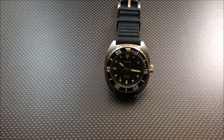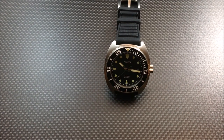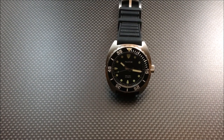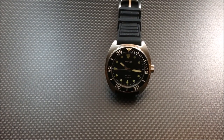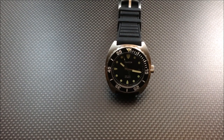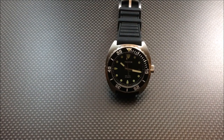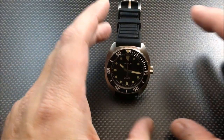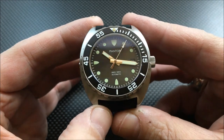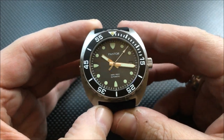Hey there everybody, Don Evans here from watchreport.com. Today I'm going to be giving you a look at the Pantor Sea Lion. This is the prototype. If you're a member of a couple of watch forums or watch groups, you might have seen this watch or variants of it. There is a blue dial and a green dial as well, getting passed around, and they got some member thoughts on it from the different forums. This is the black dial variant.